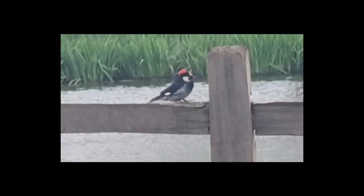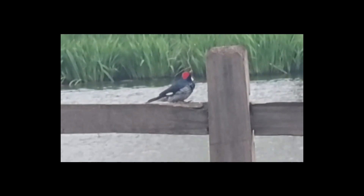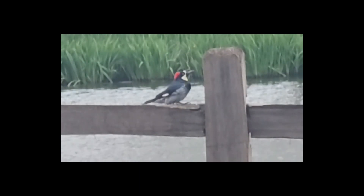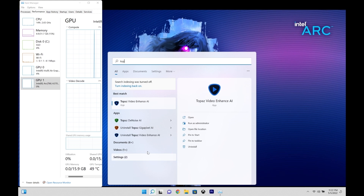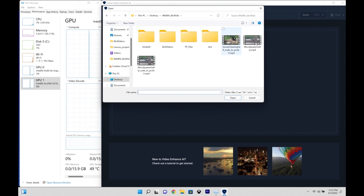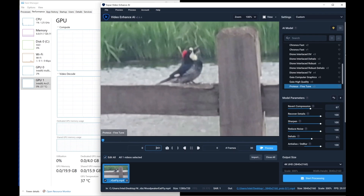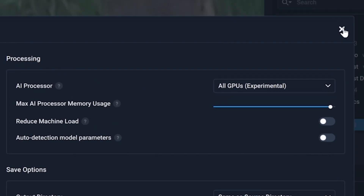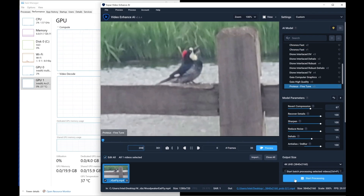Ashley demos a bird-watching video shot with a cell phone software zoom — which results in poor quality, pixelation, and blur. Using Topaz Video Enhance AI on the Arc platform with Hyper Compute, the goal is to upscale that video using both the discrete and integrated GPUs together. Ashley starts the process and the AI model begins to prepare.